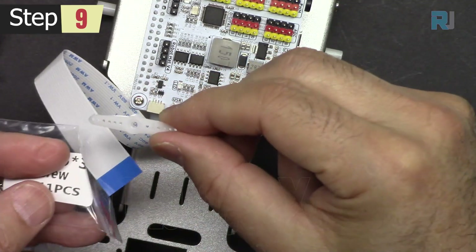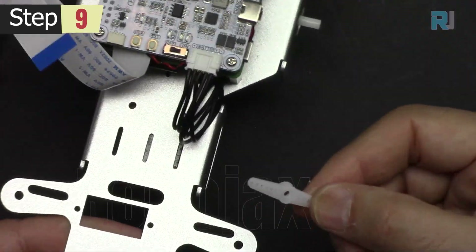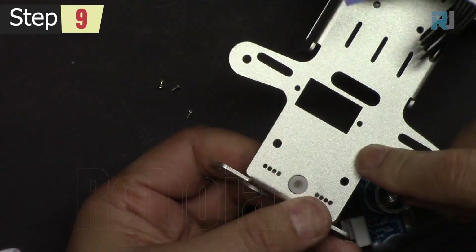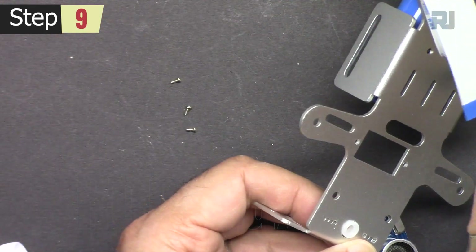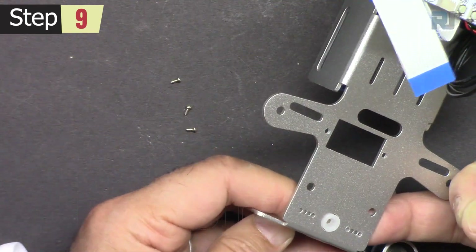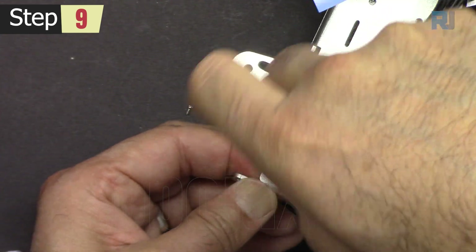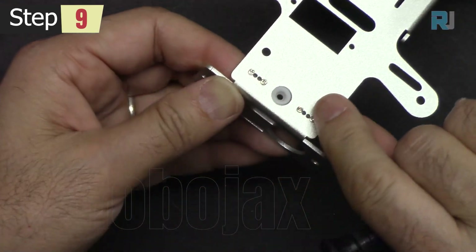Get the servo arm. We need four screws from here — M1.5 times 3. We will secure this servo arm from the bottom: insert it from the bottom so it is sticking out, then tighten the screws. Now it is secured.